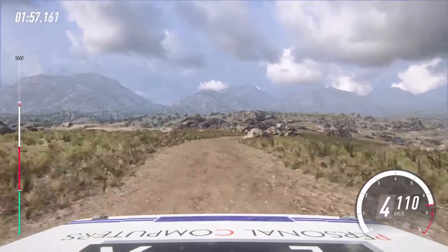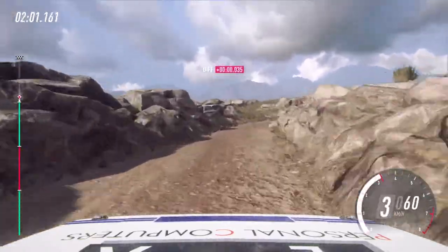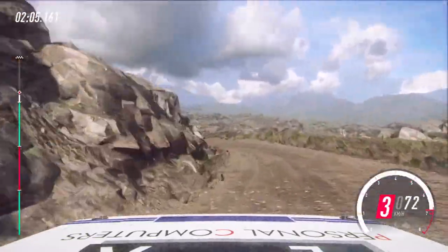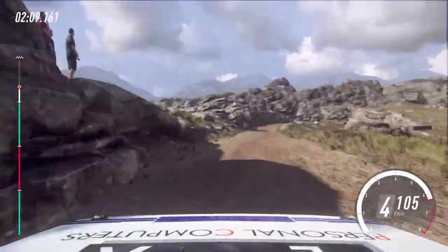30, 5 right long, tightens 1. Into 2 left long, opens. Into 6 left over crest, 30, unseen 1 right long, tightens.